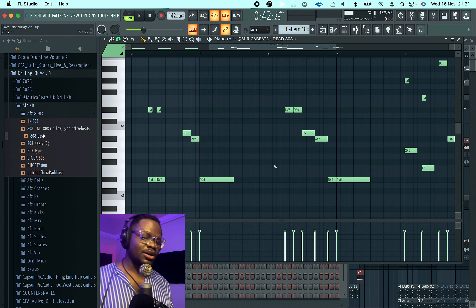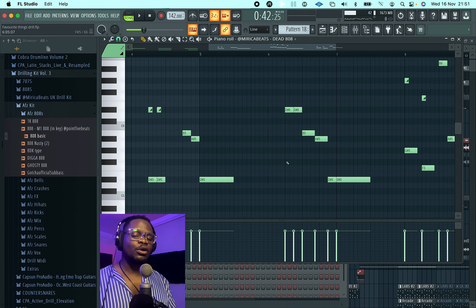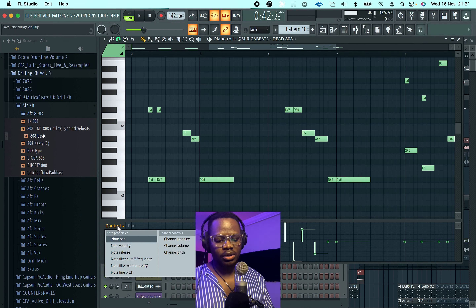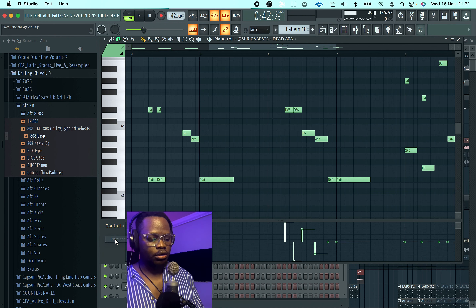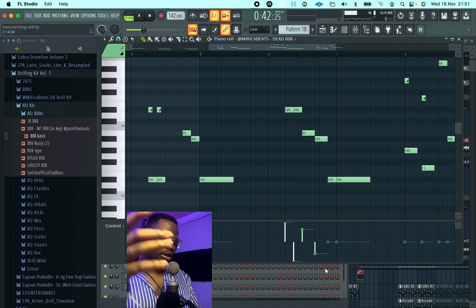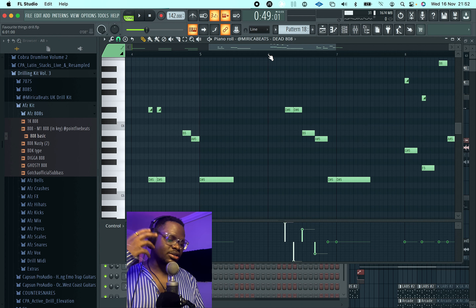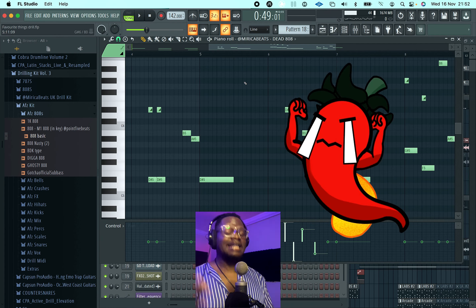If you pay attention again to the 808, you're going to hear that it's panned from left to right. Most people don't pan 808s, but trust me, it's fun to experiment like that. To do that, it's quite simple — come down here, click basic controls. By default everything is on velocity, but we want pan. So just go to pan and that's it — left, right, left, right. This creates an amazing effect, especially when you listen on your headphones.